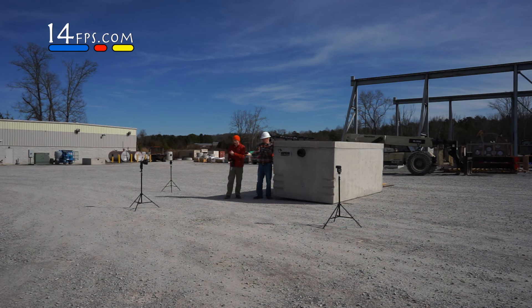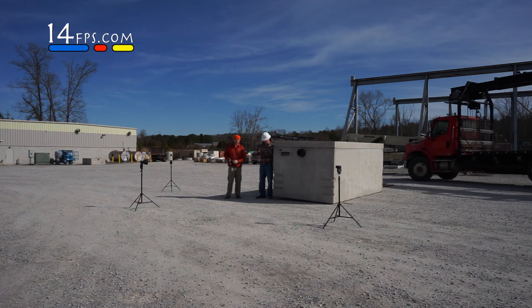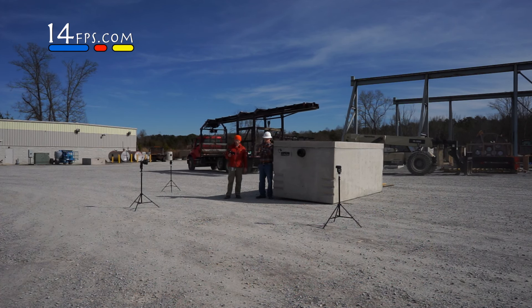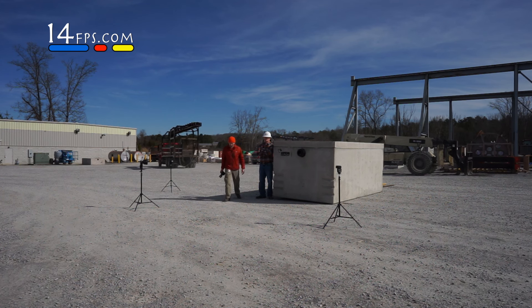Now that we have all three speed lights exposed and feeling properly, we're going to step back. We've got the Sony a7R II here with the 24-70mm f4 Sony FE lens. We'll take a few pictures of the subject and see how this turns out.